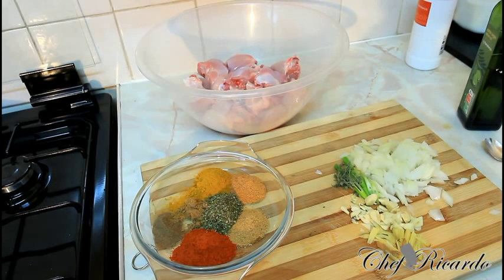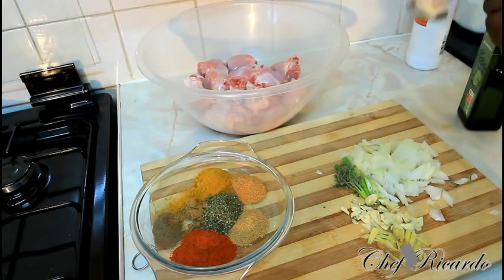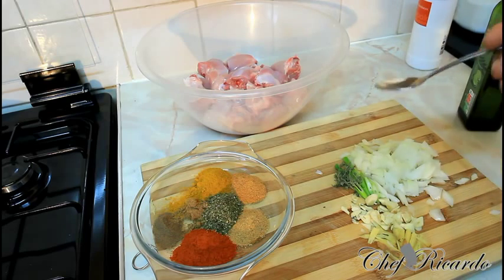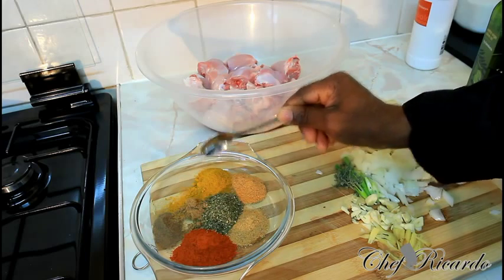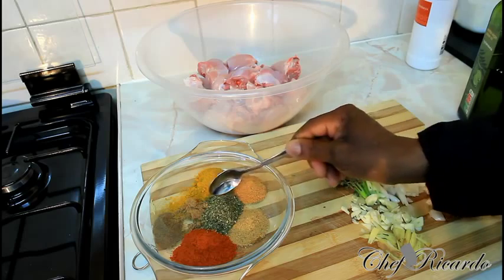Basically, we're going to show you how you can make yourself a nice lovely secret curry chicken at home. When you have some curry powder — basically, if you're at home and you want to make a curry chicken, you can use your kind of seasoning that you normally use for your chicken every day. We've got a teaspoon of curry powder right here, a teaspoon of chicken seasoning, a teaspoon of our mix.